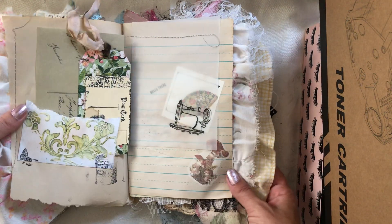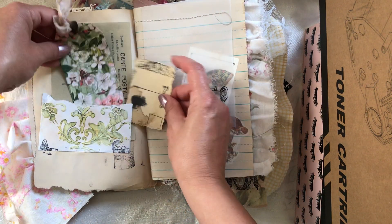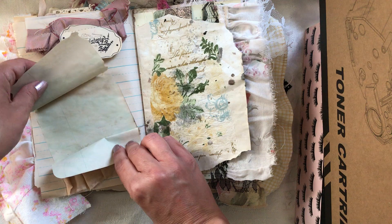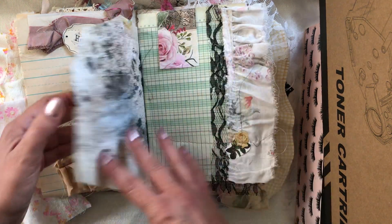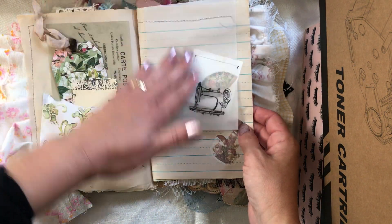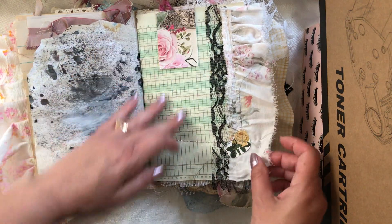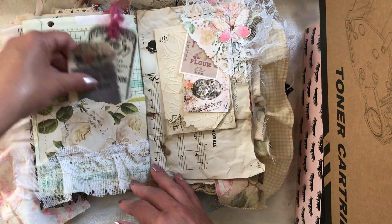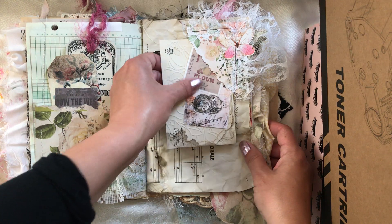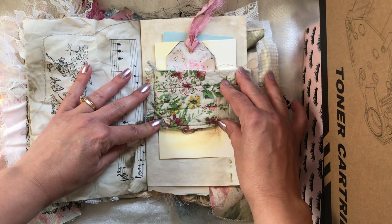This one uses modeling paste for a 3D effect with a stencil, and there are tags and tickets. This is a flip and a hidden writing spot with a napkin decoupaged on. This flip is sewn in here, and on the other side there's a lace and fabric pocket with a lace skirt, an upper tuck spot on the right side.